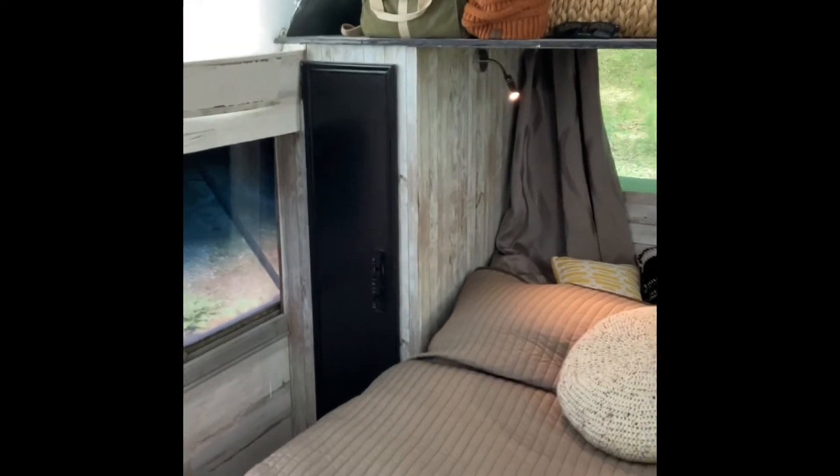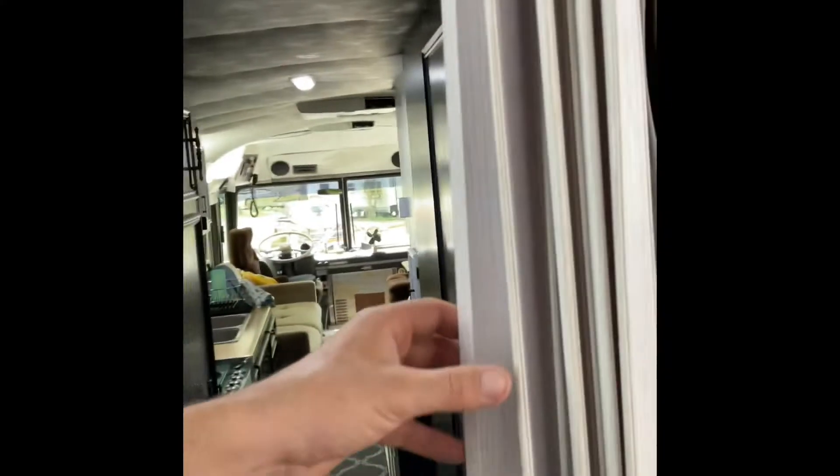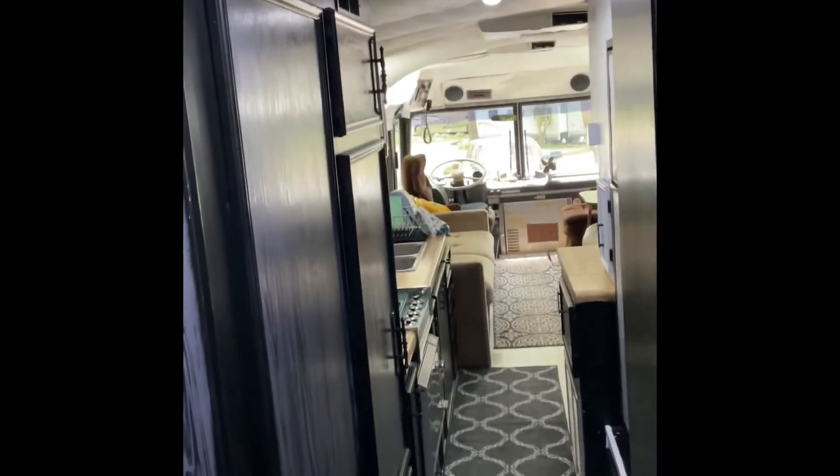We've got two closets, little map lights with USB chargers built into them, and we've just got a little bifold door here. It actually keeps quite a bit of noise out.